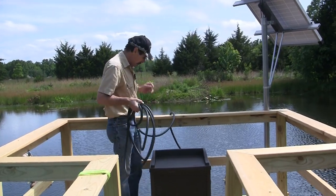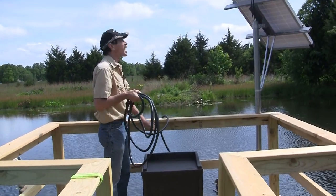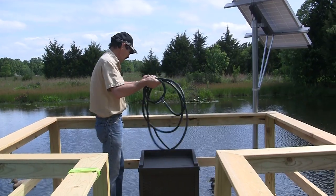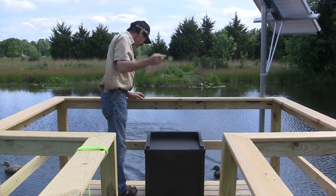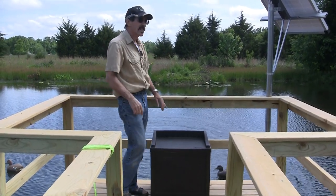I heated up this hose in the sun for a little bit and I'm going to pitch it out. We've got the hose in the water — let's see if it works.